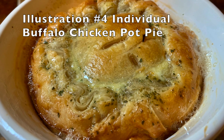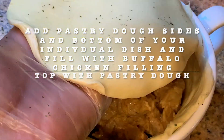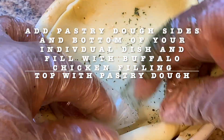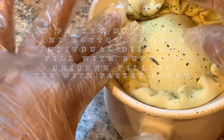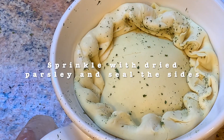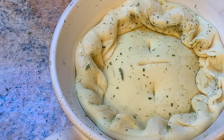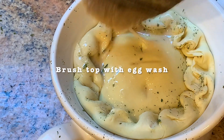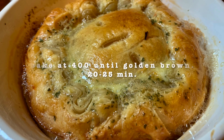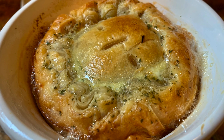Illustration number four is our individual buffalo chicken pot pie. Add pastry dough to the top and sides of your individual baking dish and sprinkle with dried herbs. Fill each dish with your buffalo chicken filling and top with pastry dough. Sprinkle the top with dried parsley or green onions. With a knife or fork, make holes to release the steam. Brush the top with egg wash — this will help with browning. Bake at 400 degrees until golden brown, about 20 to 25 minutes.